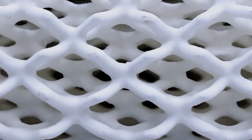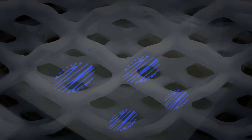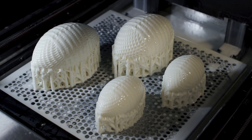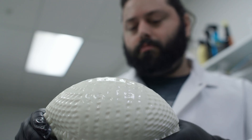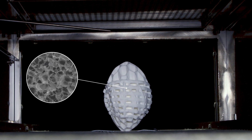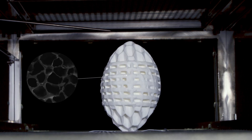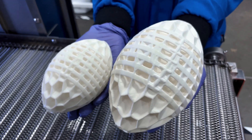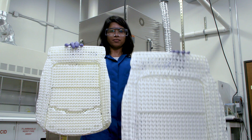FreeFoam is a first-of-its-kind 3D printed foam. This breakthrough material can be 3D printed in virtually any shape and size. After printing, you simply put it in an oven, where small air pores expand to a specific size that can be tightly controlled. It sounds simple, but this innovation is about to rock the foam industry.